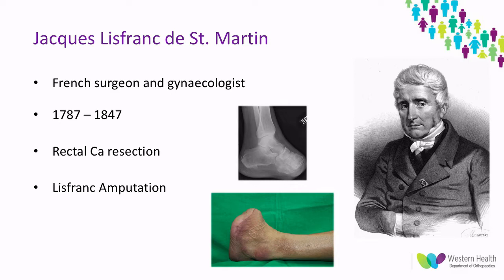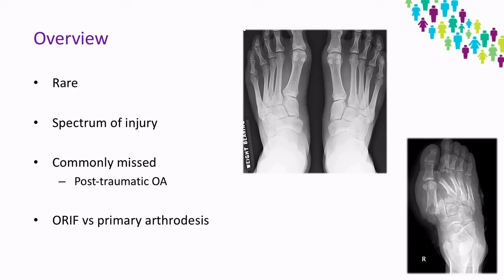Jacques Lisfranc de Saint-Martin was a French surgeon and gynecologist. Apart from pioneering rectal cancer resections and the lithotomy position for women, he was most famous for the Lisfranc amputation, which is an amputation of the midfoot that he could famously do in under a minute.